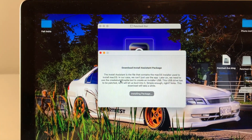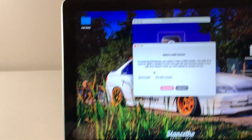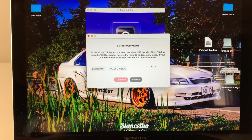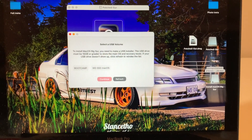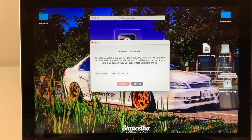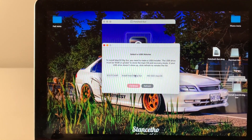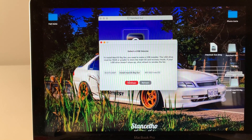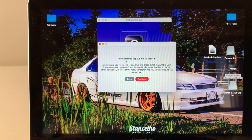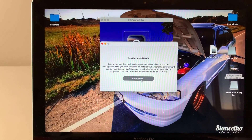Wait for the patcher to download — it can vary depending on your internet connection and Mac speed. Once downloaded, enter your password. No special characters please, as they can sometimes cause issues — just a simple password and it should work flawlessly. Continue and it will install packages. That part is quick. Then comes the USB step: insert your USB 3.0 (16 GB minimum) and it will appear in the patcher.